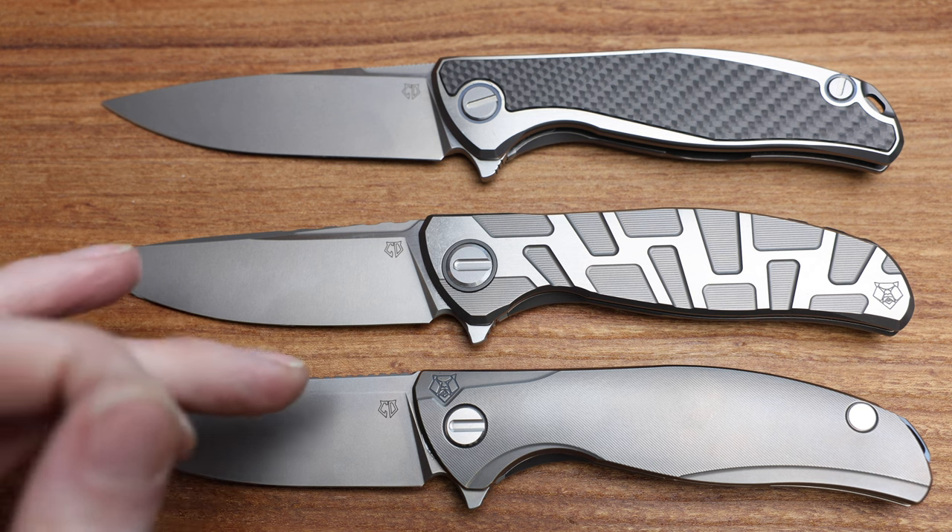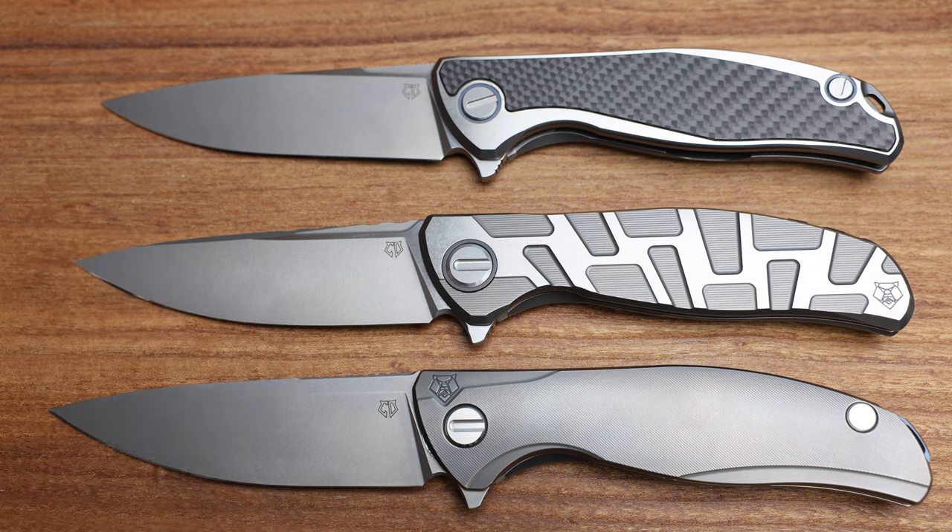Really cool knives — all custom division with the CD logo. For guys new to Shirogorov, Custom Division is their production custom knives. Highly touted, highly refined knives in limited quantities and limited availability. Most times there's only 50, and on some of the older ones like the Silk Slim, there's only 30. I think I've got the majority of the F95s I own right here now.